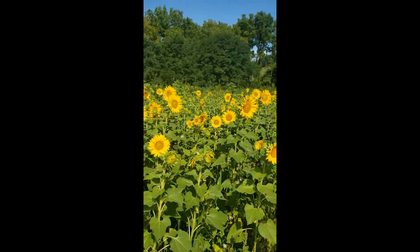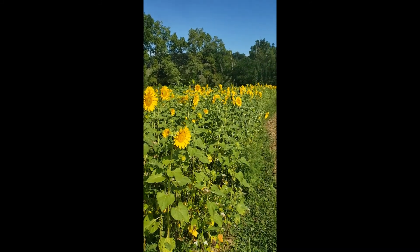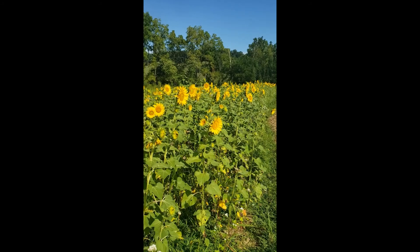I hope you enjoyed the sunflowers and the beautiful sunshine today. Have a great day — happy growing!